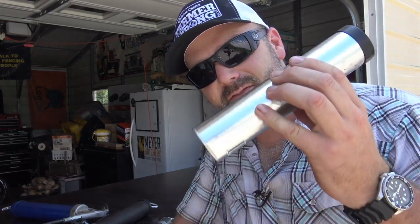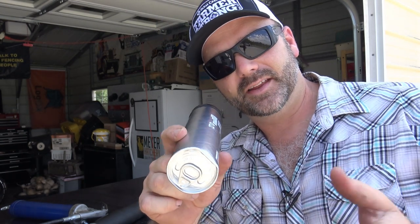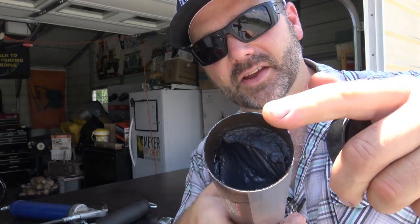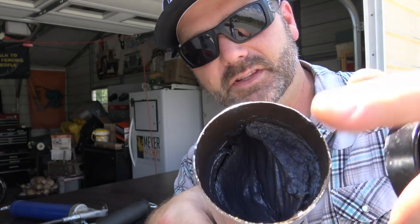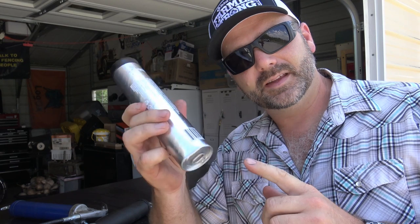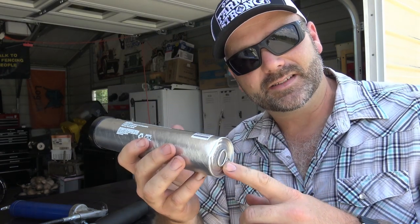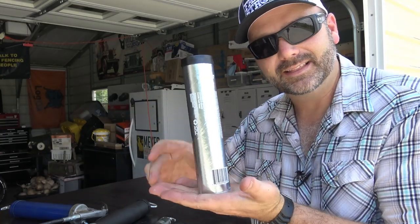One more quick and important tip: when storing your grease for your grease guns, always make sure the cap end is down. It's not a good idea to let them get beat up, but you want the cap end down. The cap pops off and exposes the grease, but you want the grease to be settled down in the tube so when you put a new tube inside your grease gun, the grease is right up against the pumping apparatus. Always store them like that. Hope you guys enjoyed the video.